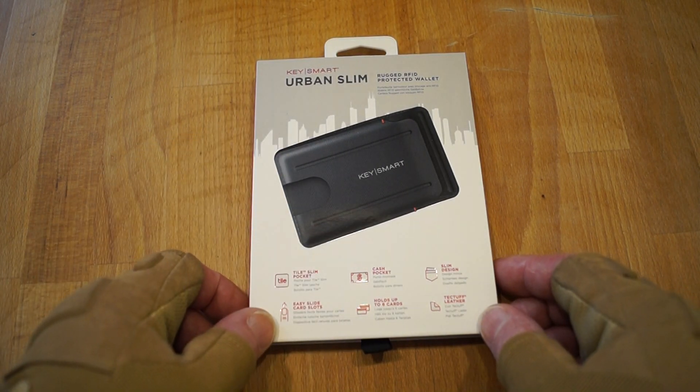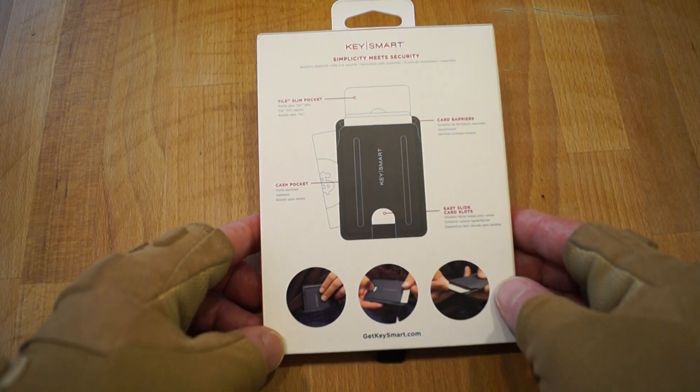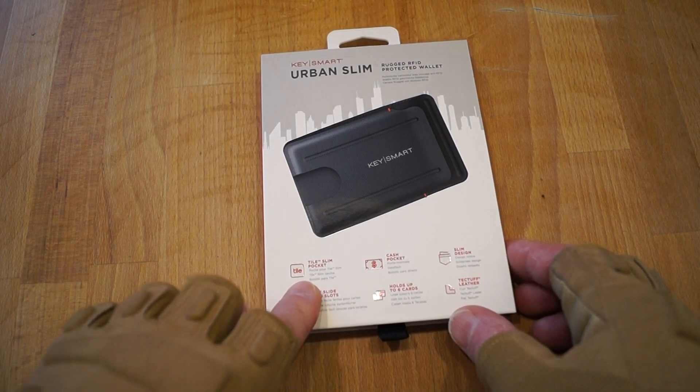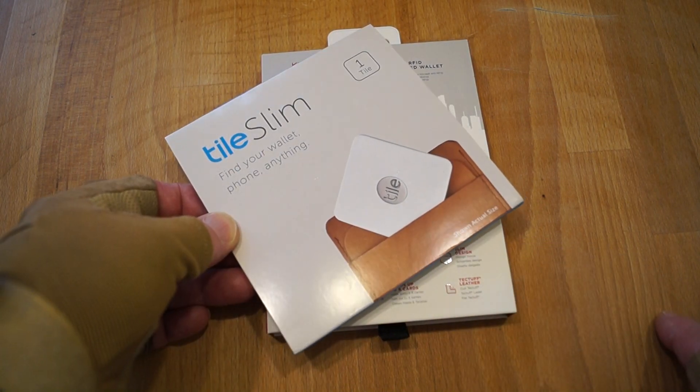It's a rugged RFID protected wallet. It's got quite a few features to it, as you can see, including a little pocket to pop in a Tile, one of which they also very kindly supplied me to review.